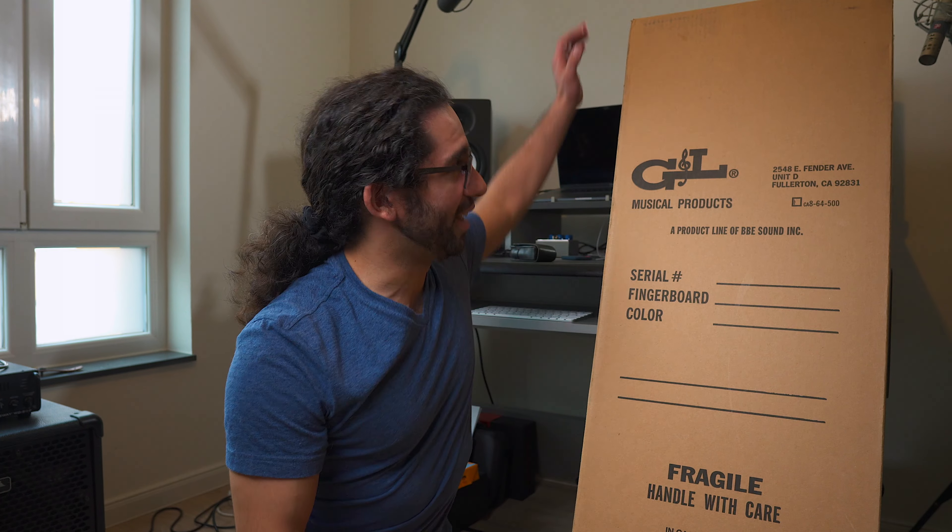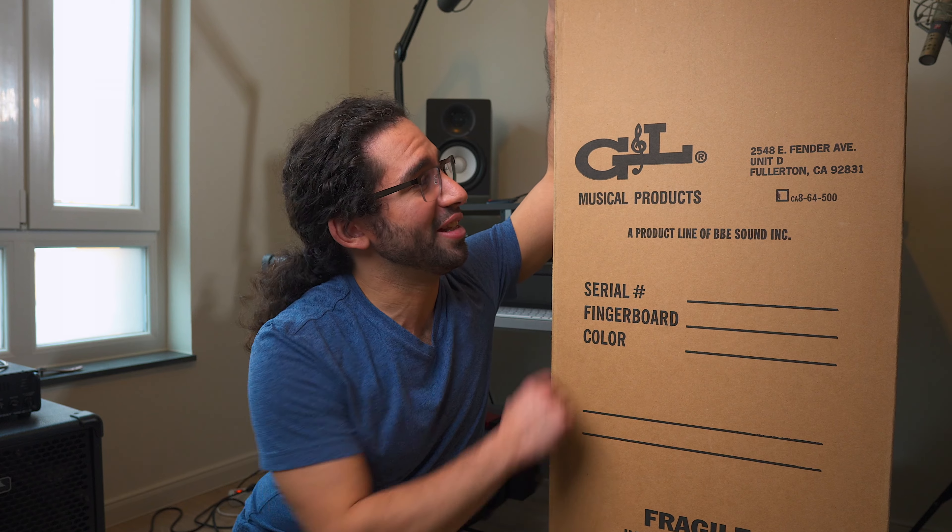What's up guys, Iván Carranza here. I was just editing some videos for the upcoming Tuesday upload and also for my Instagram page, and suddenly my doorbell rang. I wasn't expecting anyone or anything — I hadn't ordered any package — and when I went to open it I saw the courier carrying this box, and of course as you can see here it says G&L.